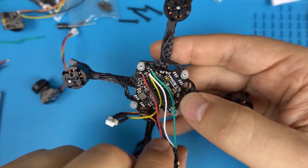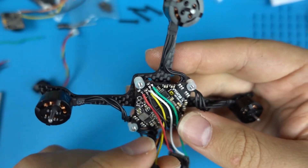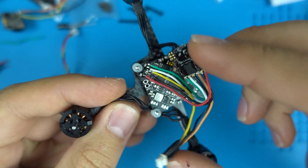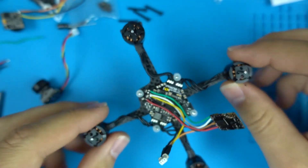I soldered the wires just like in the diagram. Here's the final result — the wires are facing this direction, here's the VTX, and here's the camera connector. Hopefully this helps!